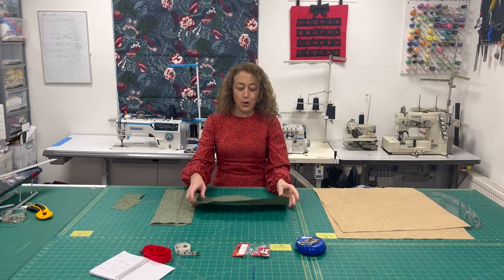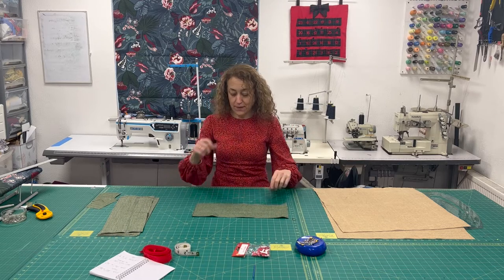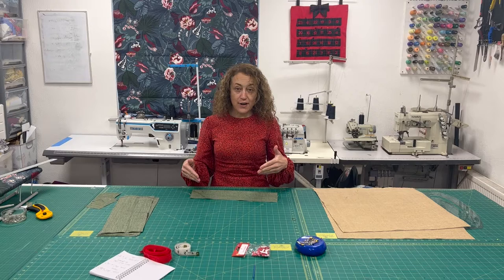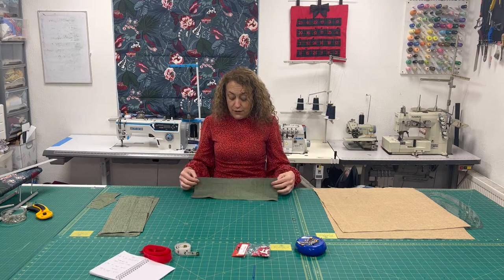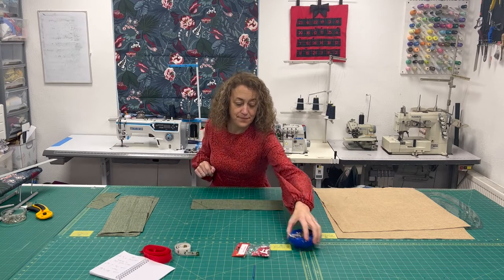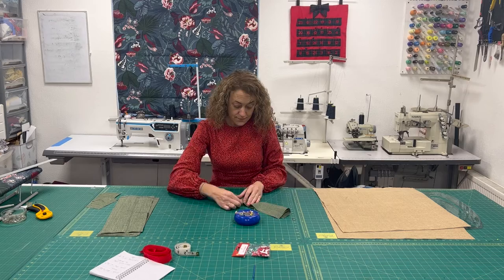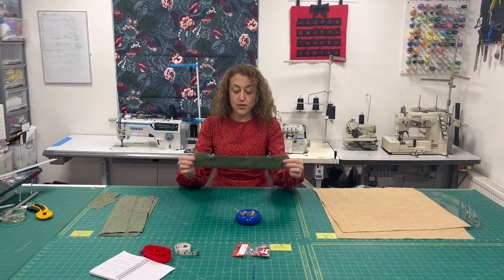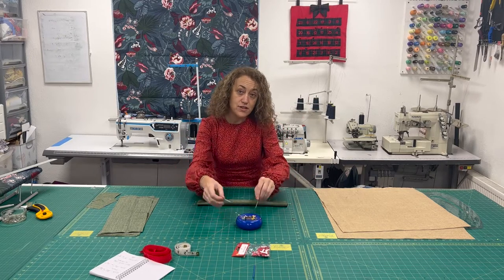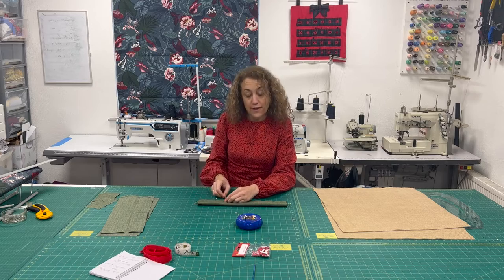We're going to begin with the pocket sections. We've got four of these and we're going to do the same thing to each of them. First of all you're going to fold the fabric in half, right sides together so that the outside facing you is the wrong side. We're just going to pin around to make sure the edges are all lined up. Now we're going to stitch all the way around the edge of this rectangle, but it's important that we leave a small gap for turning the pocket the right way around, so I'm going to put some double pins in where I'm going to leave my gap.